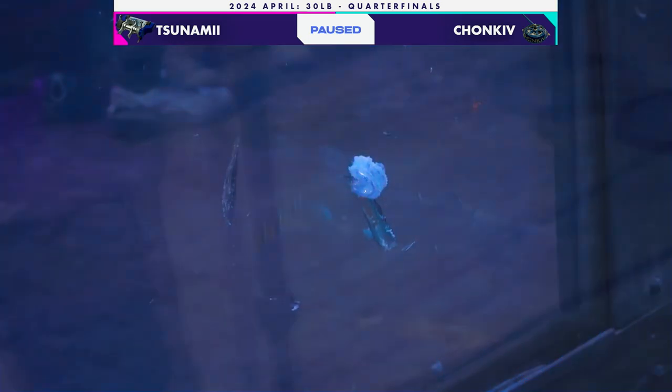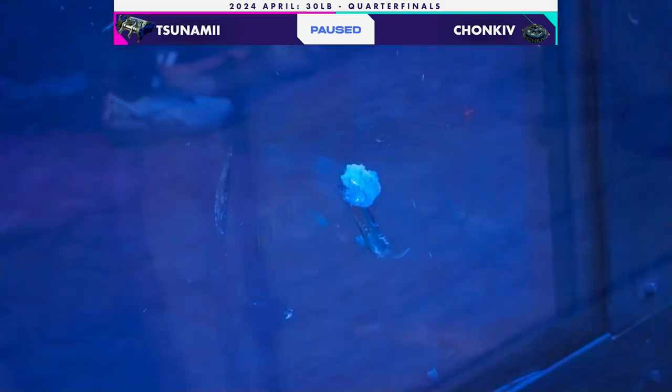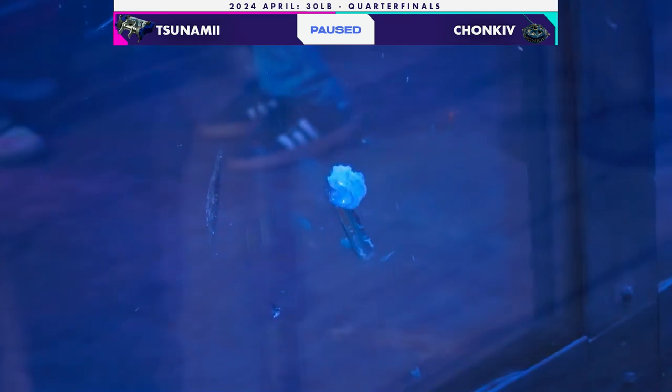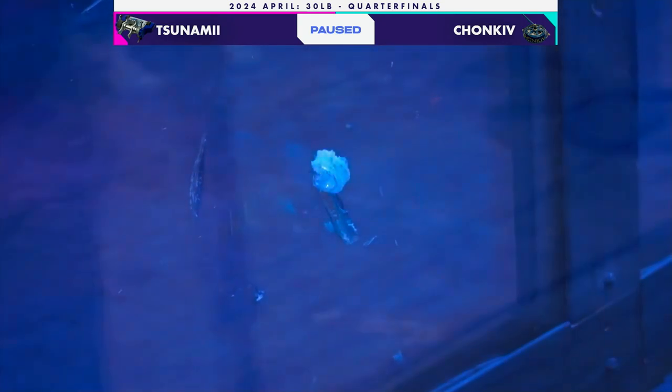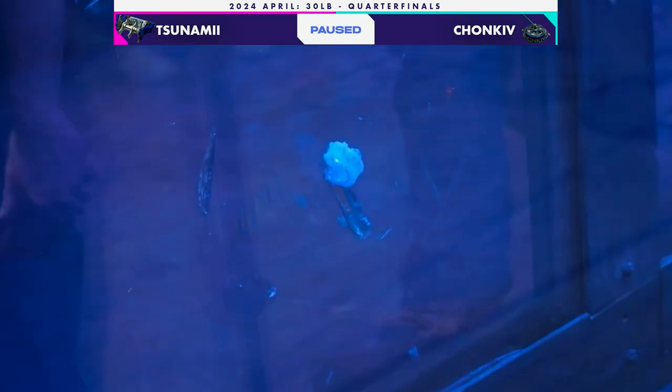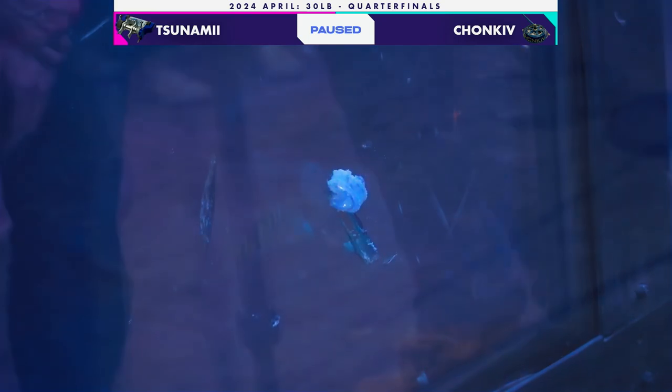Over here we can see this kind of curled-up piece of Lexan. I think that was the spinning weapon from Tsunami getting punted into the glass. You can see they just went flying across the arena — full-force weapon hit into the wall. This isn't in itself unsafe; we have that second layer behind it. But we like to make sure both layers are intact for the fight.